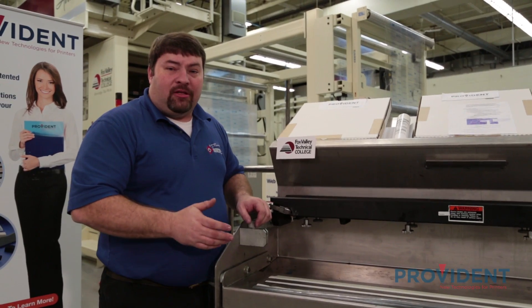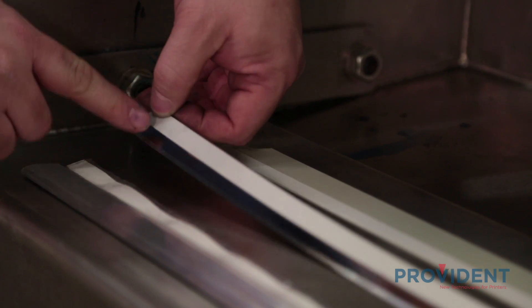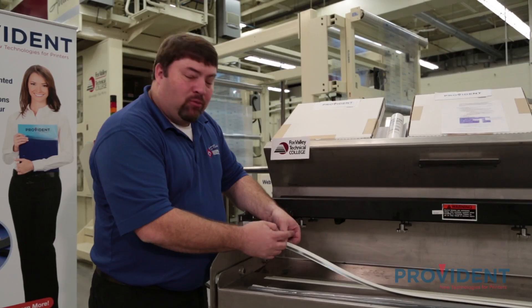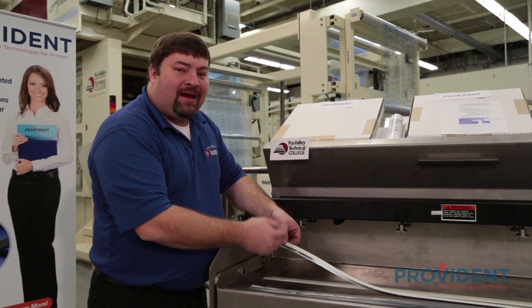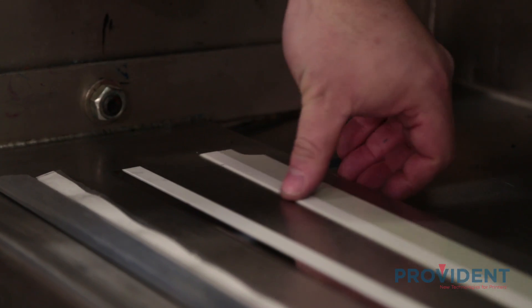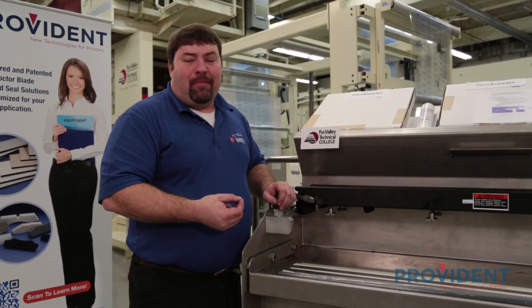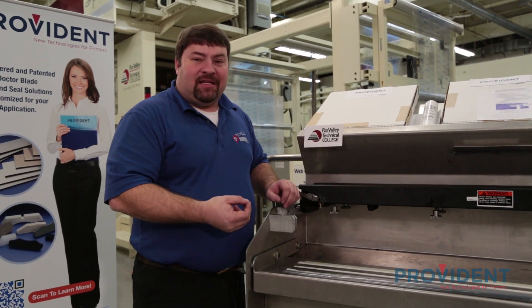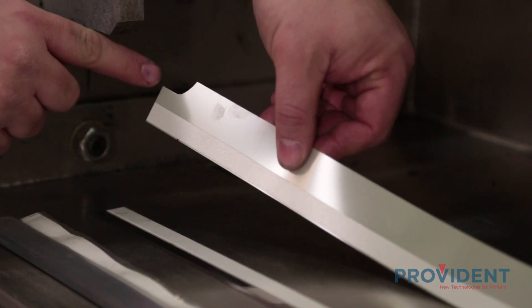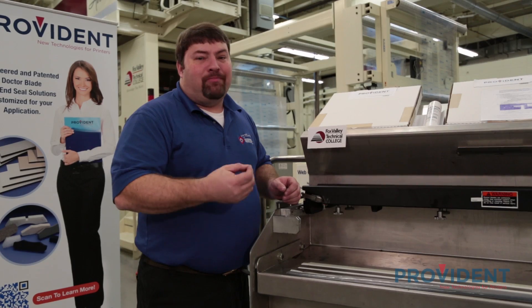The second patented technology from the Provident Group is the RX foam seal. This is a strip of foam adhered to the backside of any blade material that will seal the inside of the chamber and not allow ink into the holder. The last technology from the Provident Group is the TCS, or the total containment system. This is a Mylar blade for the containment side that is longer or wider than the typical blade and features a parabolic cutout at each end seal. This allows less back doctoring.